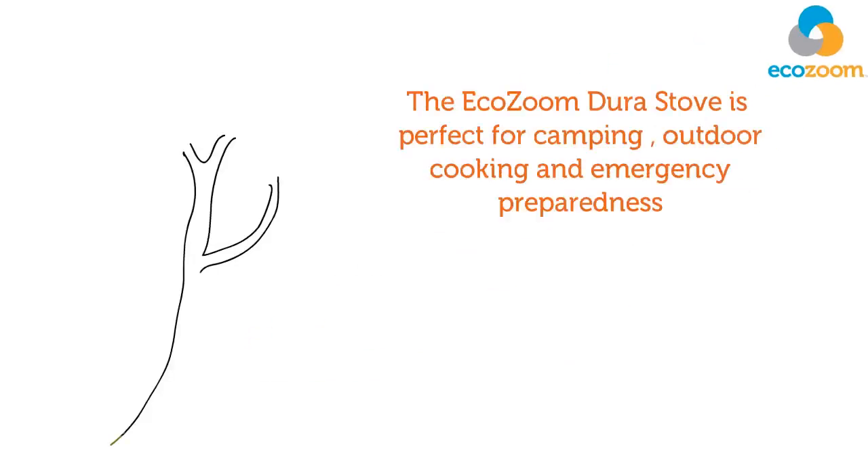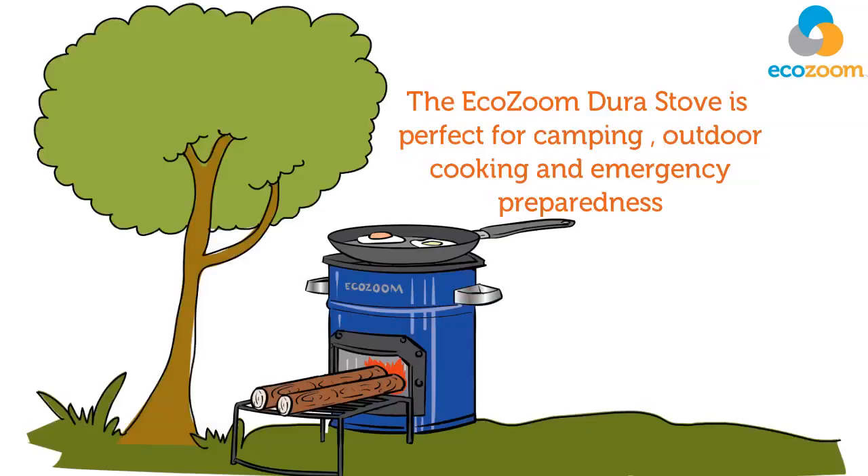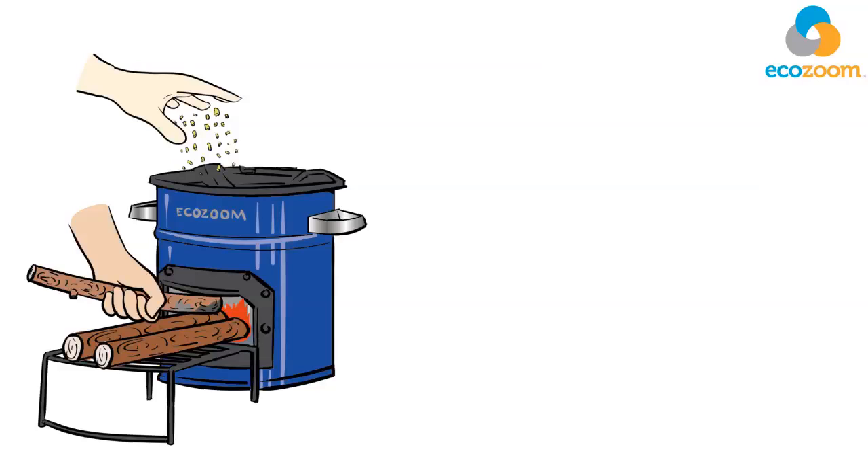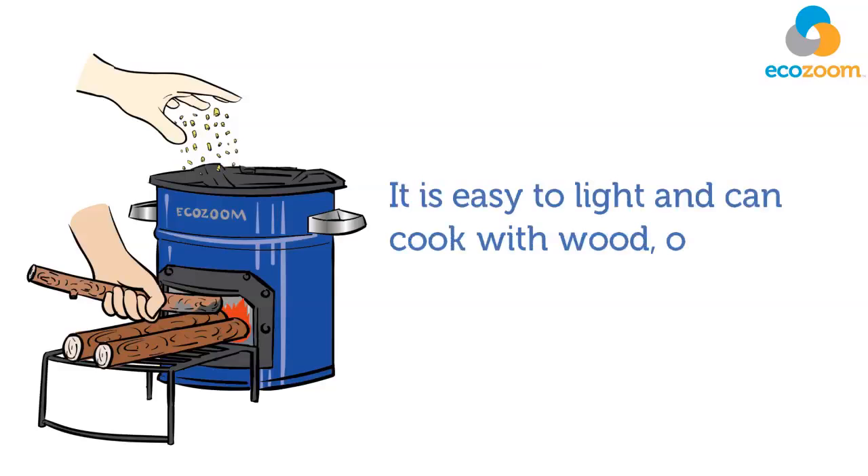The EcoZoom Dura stove is perfect for camping, outdoor cooking, and emergency preparedness. It is easy to light and can cook with wood or solid biomass fuel.